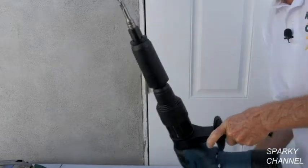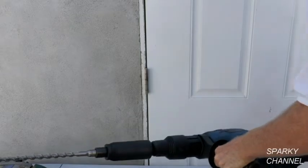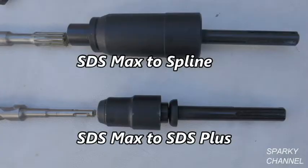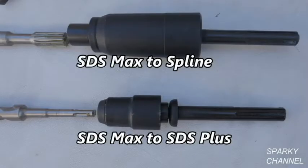So there is your SDS Max with an SDS spline bit in it. These Bosch German-made adapters are very heavy duty. In conclusion, both of these adapters could be very useful money-saving devices for workers who own multiple kinds of bits. Investment in bits can be quite substantial, so being able to adapt to the SDS Max system can be quite helpful.